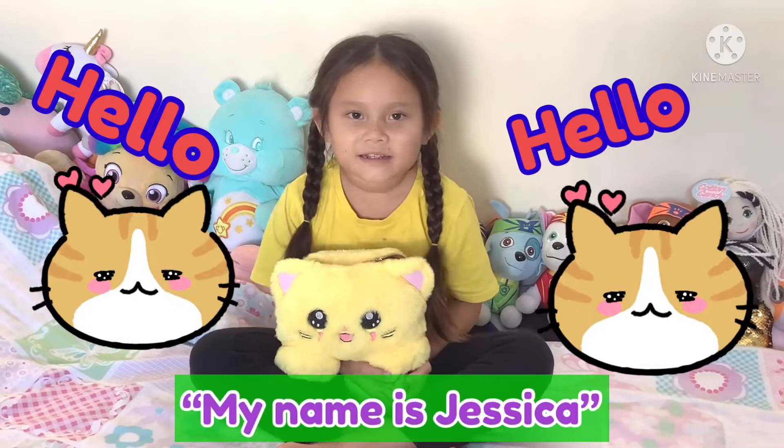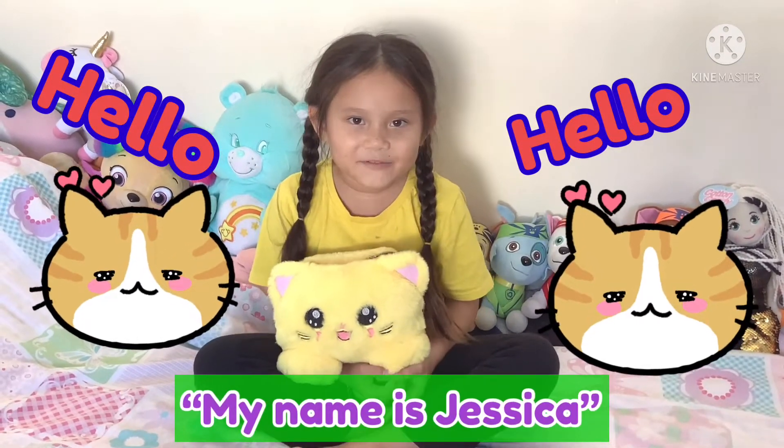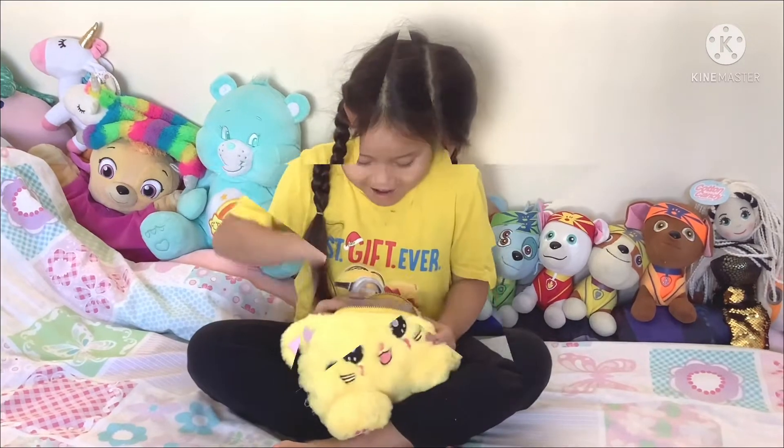Hello, my name is Jessica. Today my kitty has a surprise for me. Let's see what it is.